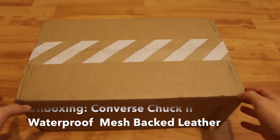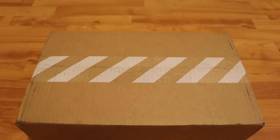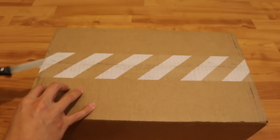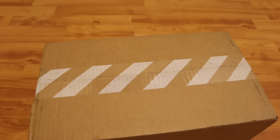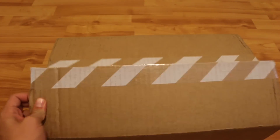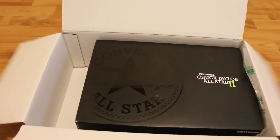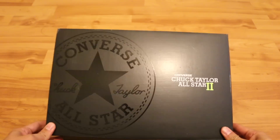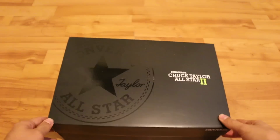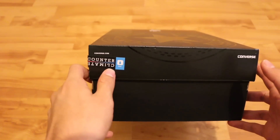Alright, today we're going to be unboxing the Converse Chuck 2 Waterproof Mesh Back Leather Shoes. Let's get started. So right off the bat you can see the Converse Chuck Taylor All Star 2 box — classic box — and the receipt down there. It has the Converse logo on the front, along with counter climate technology inside.